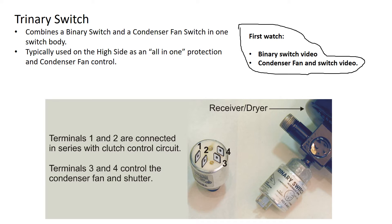Our trinary switch combines a binary and condenser fan switch in one body. So I've still got that low and high pressure protection of the binary, but I've also got a third switch — a third set of contacts in there for the condenser fan. Typically, it's going to mount on the high side. It could be used with a CCOT or TXV as an all-in-one protection and condenser fan control.